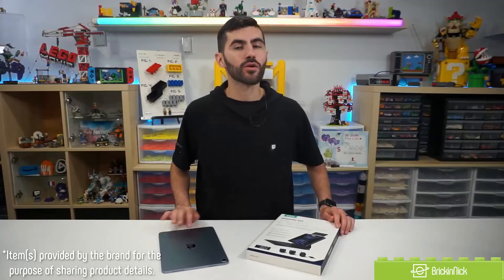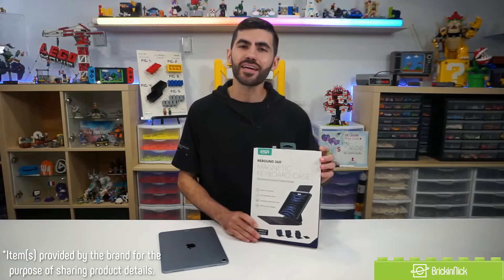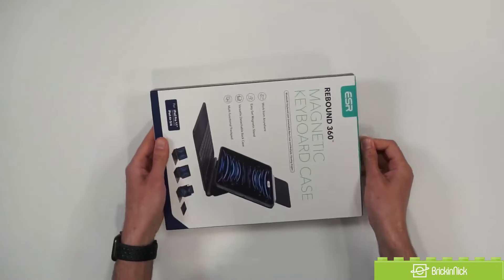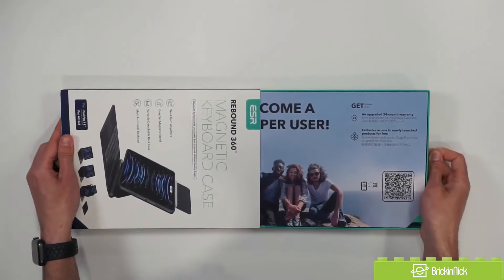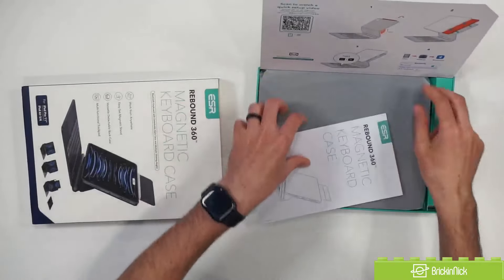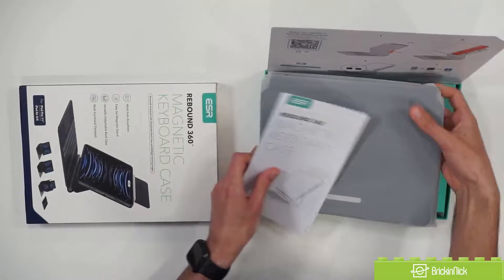Hey there, Brick and Nick here. Today we're going to be taking a quick look at the ESR magnetic keyboard case for the iPad. This magnetic keyboard case uses Bluetooth and also features a trackpad to allow you to do a lot more with your iPad and really treat it more like a traditional laptop.